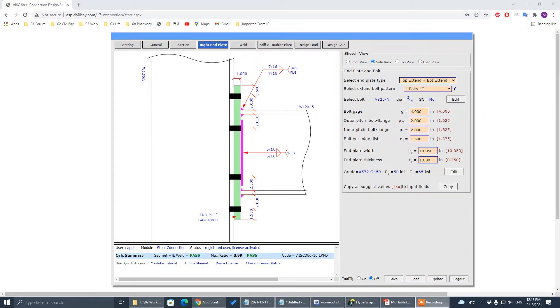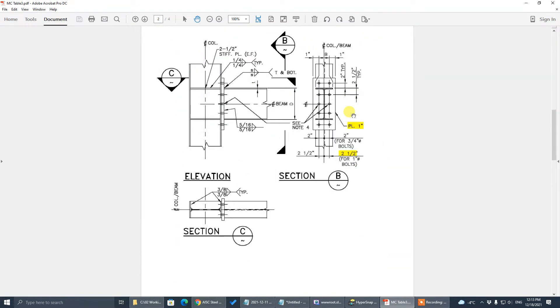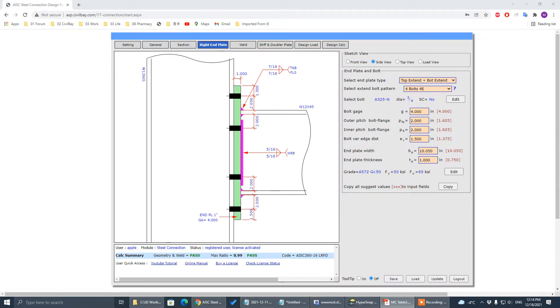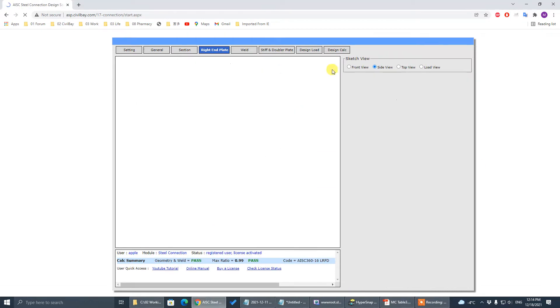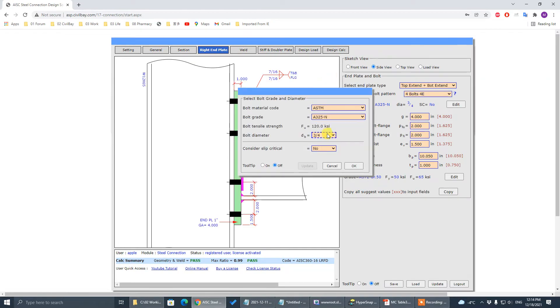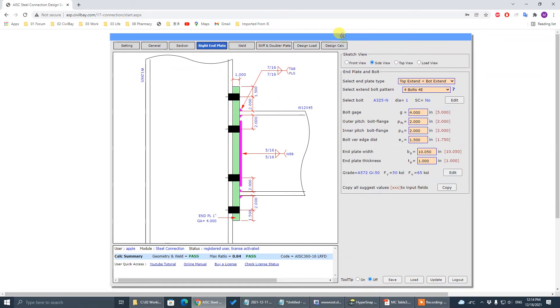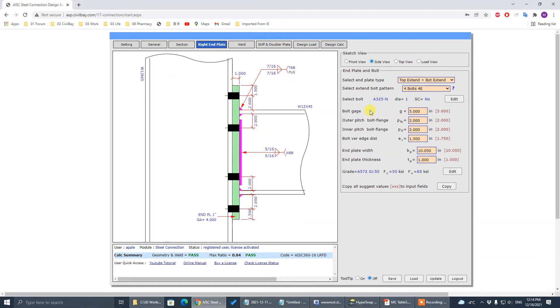Now we move to Type 2a with stiffener plate. Looking at this detail for the next connection, the plate thickness remains one inch — no change. The bolt diameter changes to one inch instead of three-quarter inch. The gauge is now five inches instead of four. Pitch is two inches — no change. Edge distance — no change. Plate thickness one inch — no change.